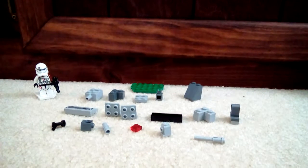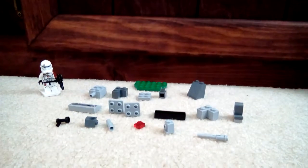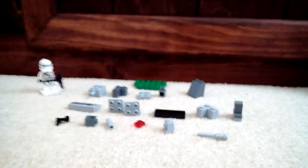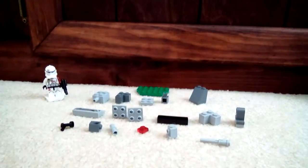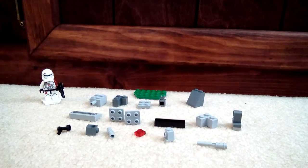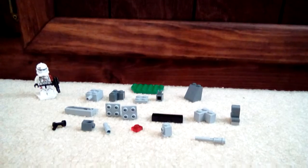Hello everyone, welcome back to Living Brick Animation. Today we have a how-to video and this is the clone bunker. It's taken apart right now into these pieces, so let's get right into it. Here are the pieces.